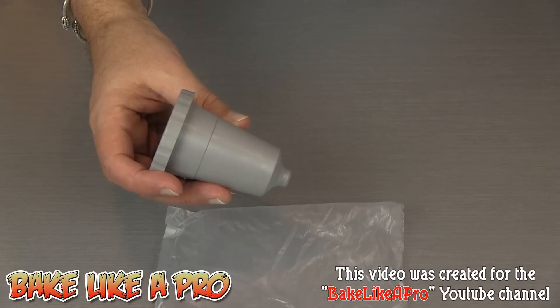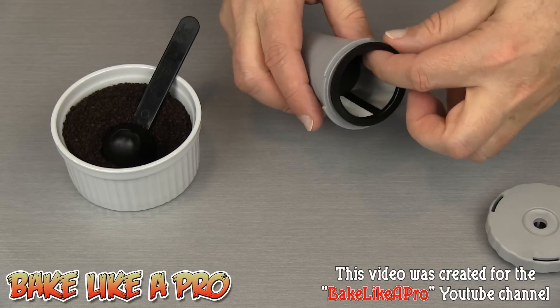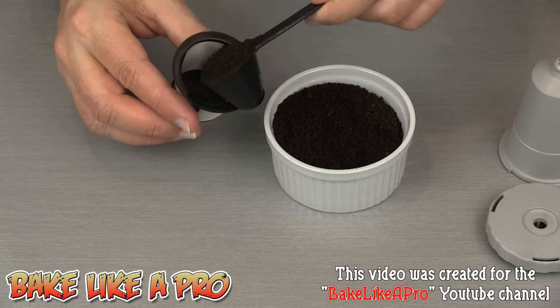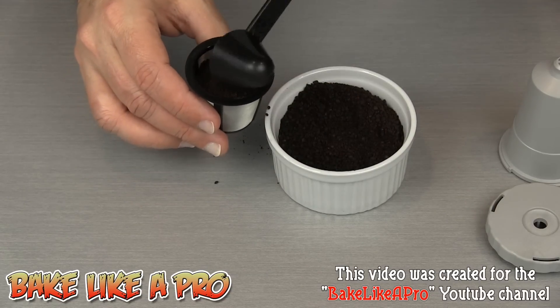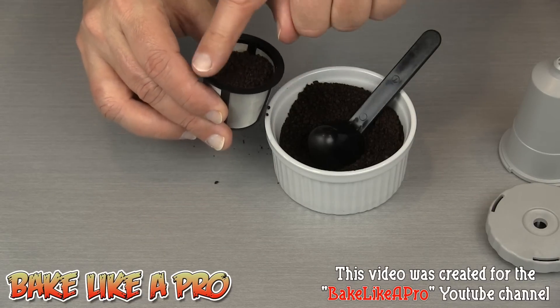Now I'm going to show you how easy it is to fill with your favorite coffee. I have a medium ground coffee right here. I'll grab the filter, give it a little twist, remove the top, and take out the actual filter itself. I'm simply going to fill this — get it up to about there, maybe a little more. You don't want to go over the top; anything at the top, just give it a little wipe. Perfect.